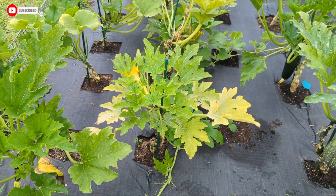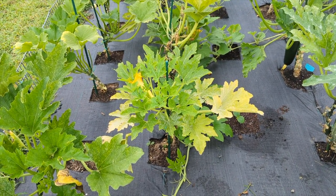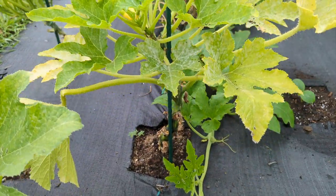Just because your plant got attacked by vine borers and squash bugs and the leaves are looking dried up doesn't mean you're gonna lose your plant. That's not how we lose our plant that easy, guys. We don't give up that easy. We're gonna bring that plant back to life.